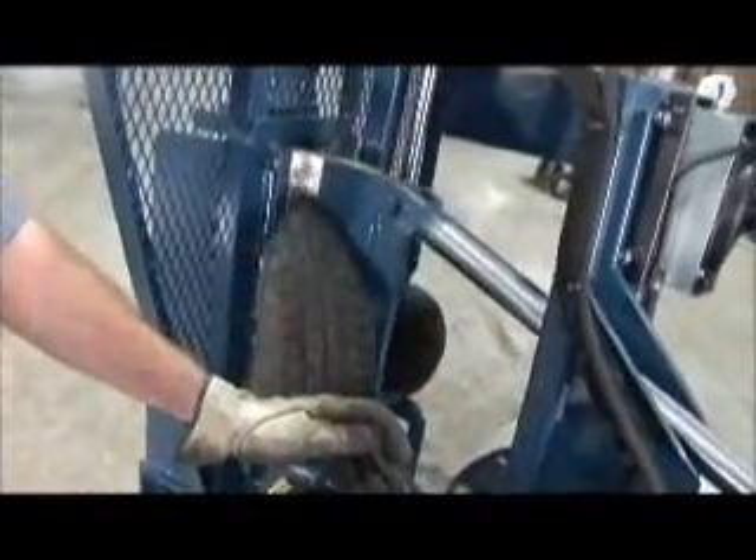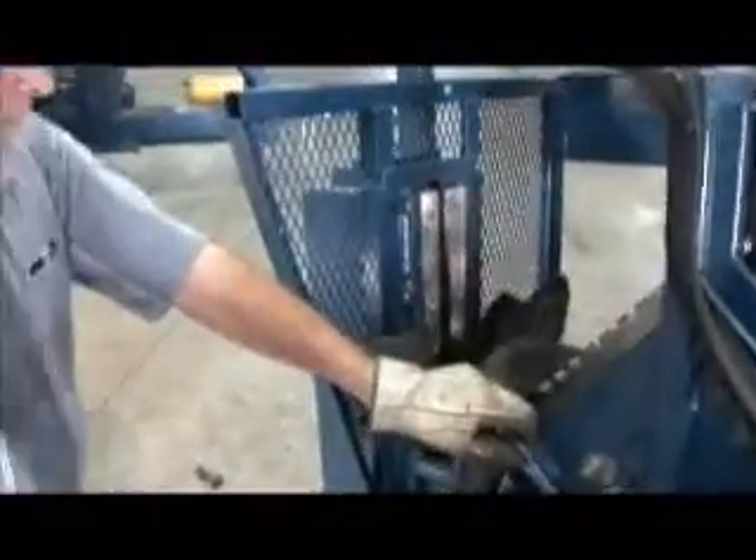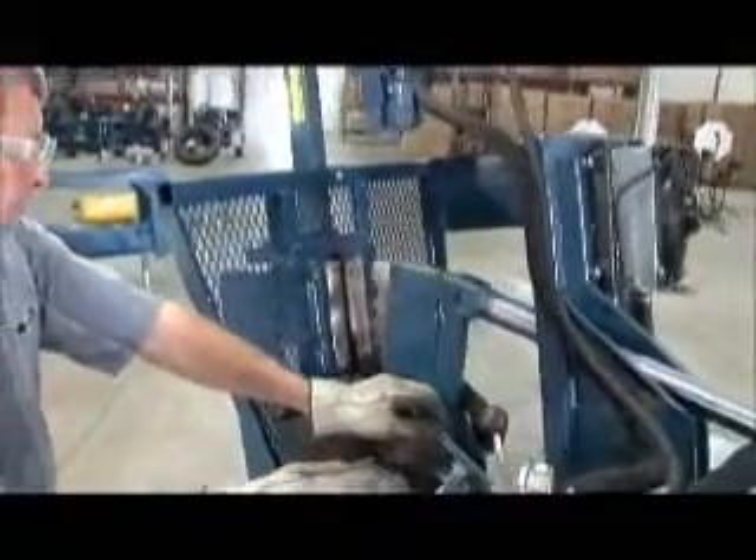Passenger and light truck tires can be cut into four pieces at a rate of 120 per hour using the TC100-14 optional passenger tire compressor. Heavy truck tires can be quartered at a rate of 40 per hour.